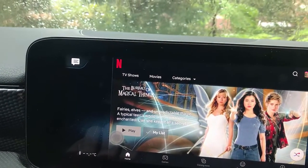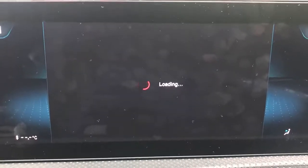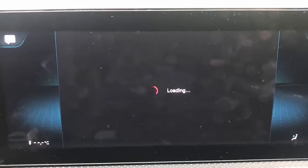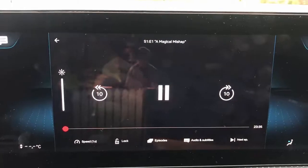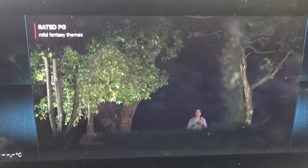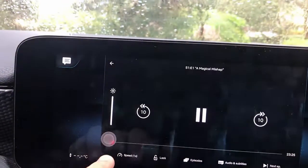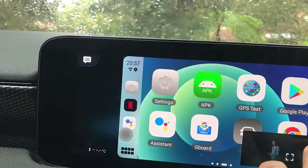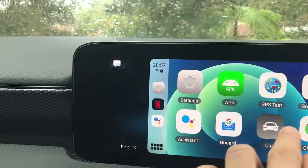Netflix is up and it's gonna play a movie now. It's gonna start loading — the speed depends on how close you are to your tower or hotspot. The video quality is amazing as you can see. We'll exit from here and close this, and you can hear the sound coming through the speakers.